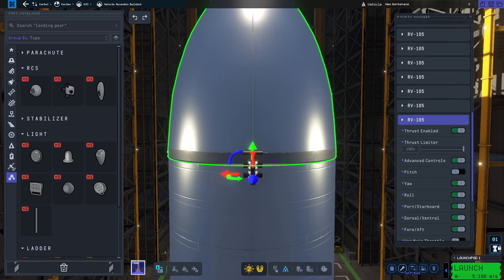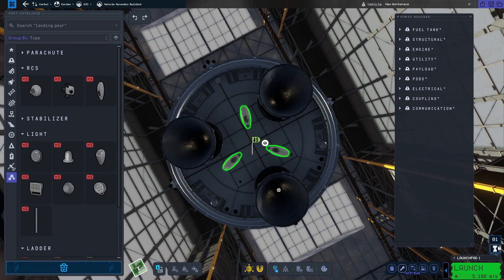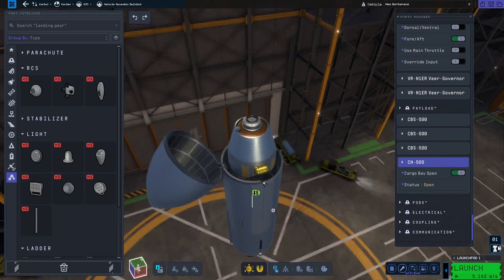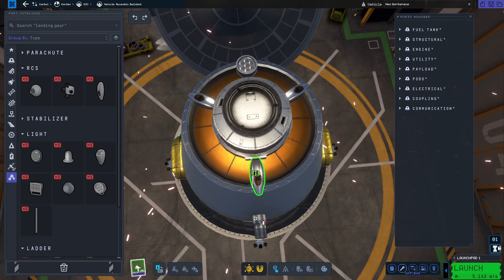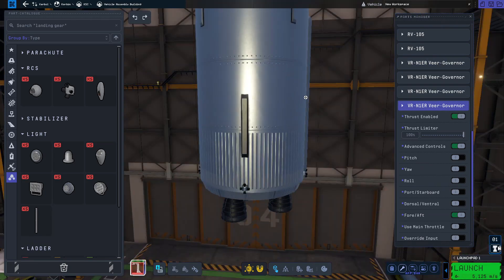You can place three vernier thrusters at the bottom just to give us a bit more power and control for docking. Just make sure to turn off everything except fore and aft control for them. And then do the same on top - put three vernier thrusters just to help us slow down when approaching our target. Again, turn off everything except fore and aft control.